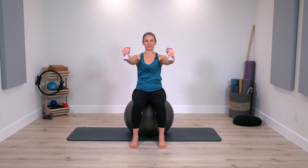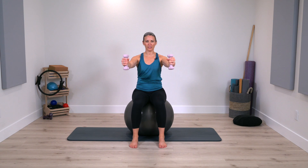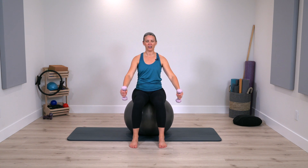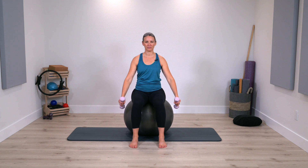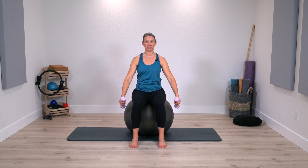Let the arms lift in front of you and lower back down — to about shoulder height and down. You're feeling yourself stay nice and stable on the ball, pressing evenly into the feet. Breathing deeply.